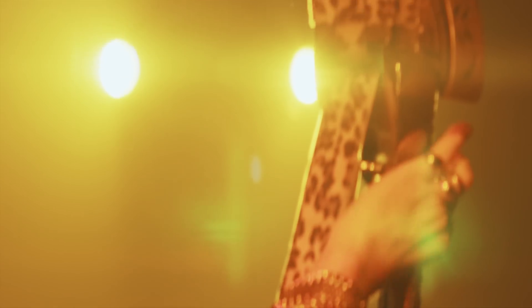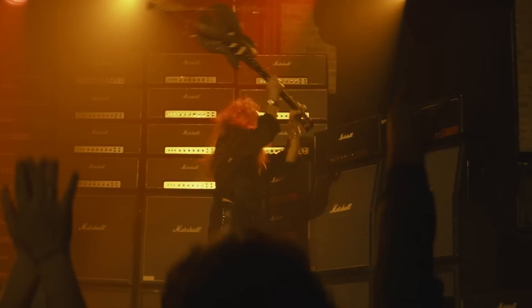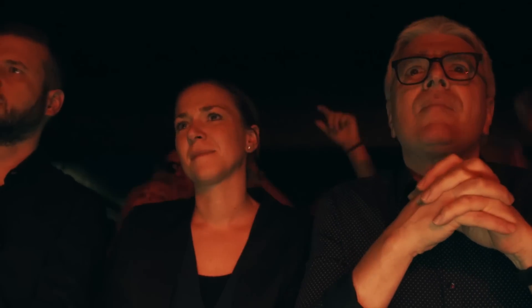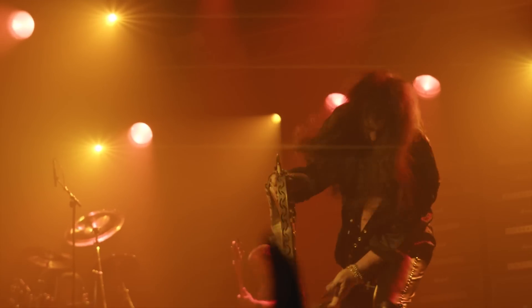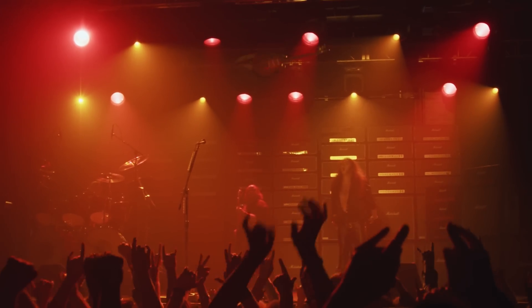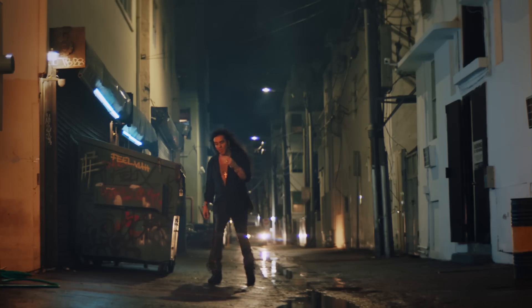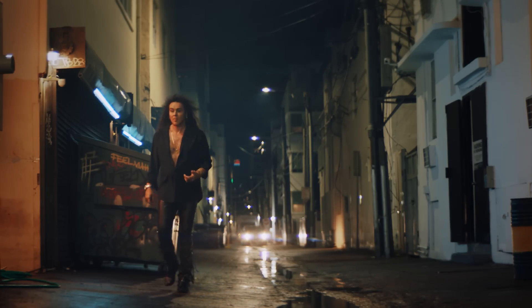Yngwie's first contact with the guitar — and he's like, wow. Well, to break it is impossible, but you can break other things with it.